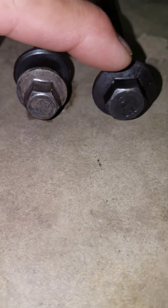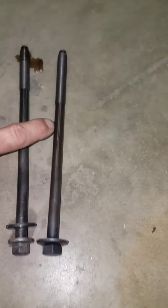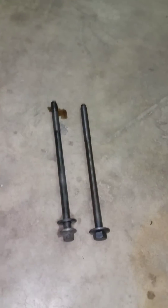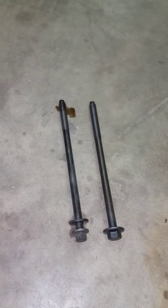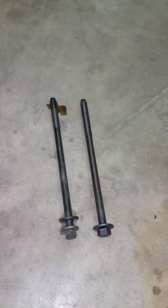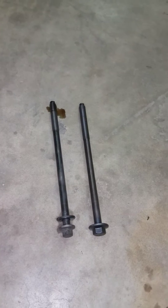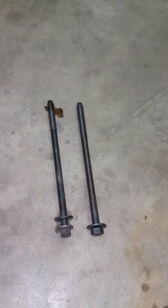Also, the size of the socket is bigger on the new one than on the old one. Whenever you're putting these in the block, make sure you put some oil on the threads. Most instructions say to put sealant on the ones that protrude into the water jackets, but when I looked down in this engine I didn't see a single one that protruded in there, so I don't believe you have to put any sealant on them.